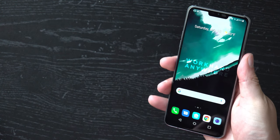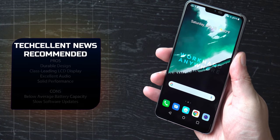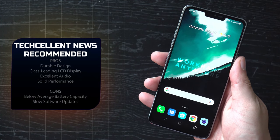It looks like LG has made yet another commendable smartphone, and at prices like that, it's easy to recommend. For more smartphone coverage, visit our website at techcellentnews.com, follow our social media for excellent technology news daily, and be sure you subscribe to our YouTube channel for more videos like this. I'm Cody Lopez with Techcellent News, and I look forward to seeing you all in our next video.